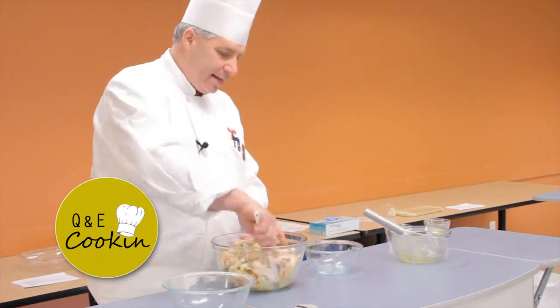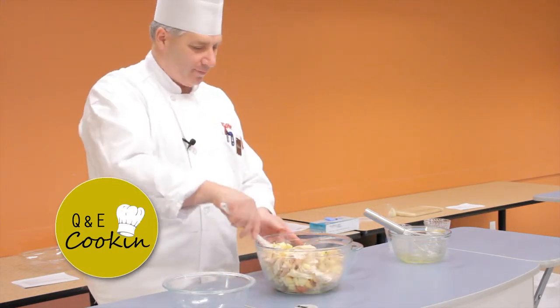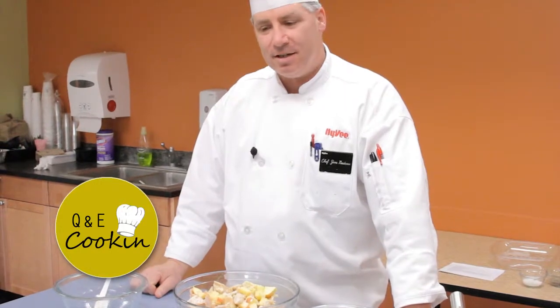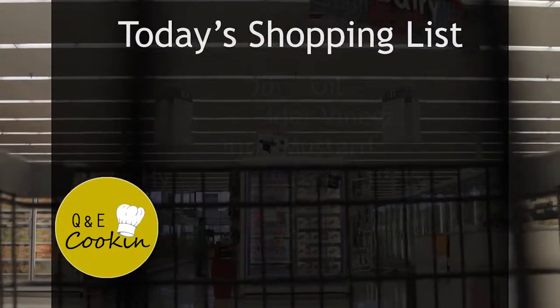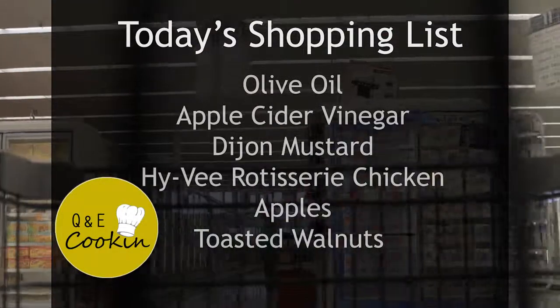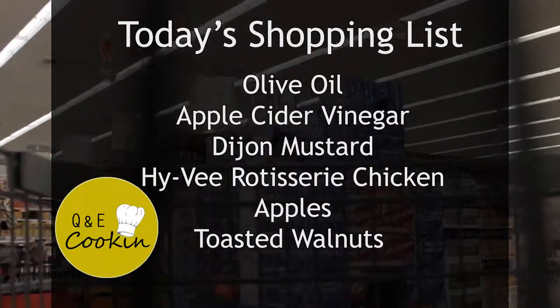Simple, easy, light, enjoy. Again, Chef Jim from Cedar Falls Hy-Vee, simple and easy recipes. See you next time.